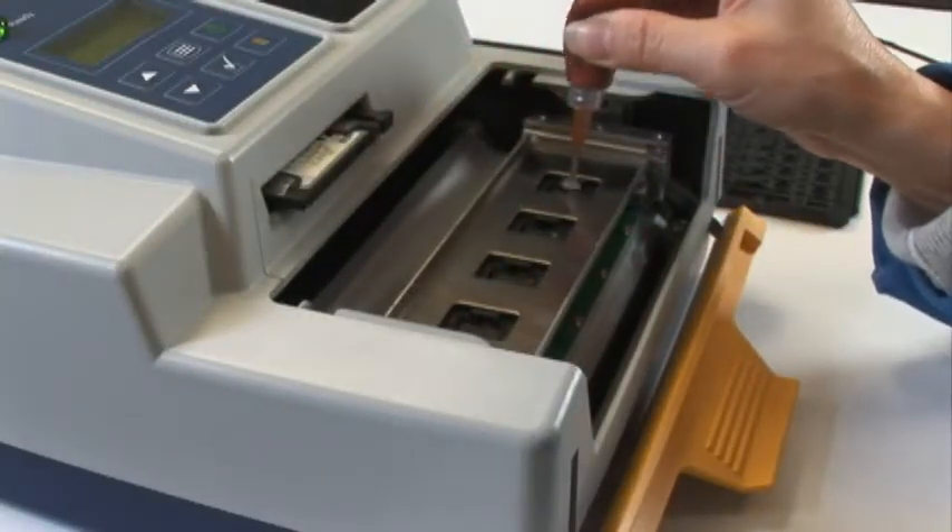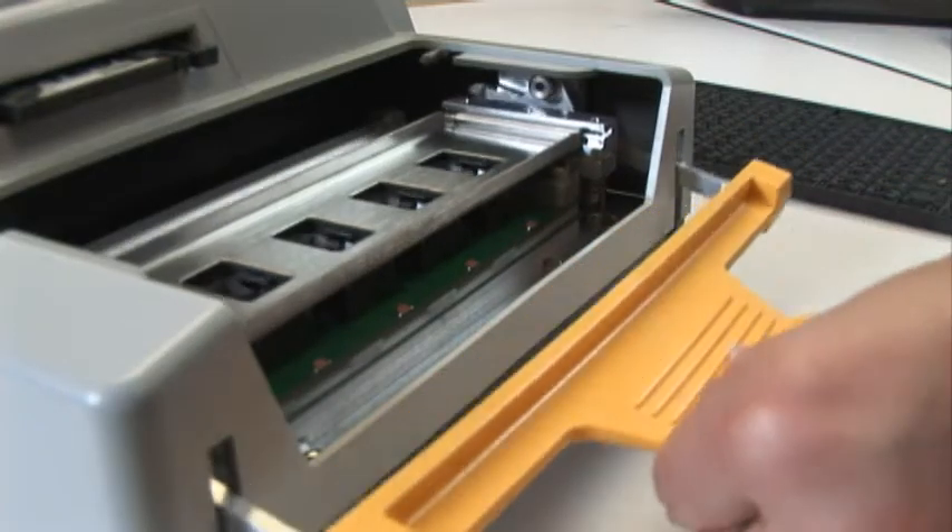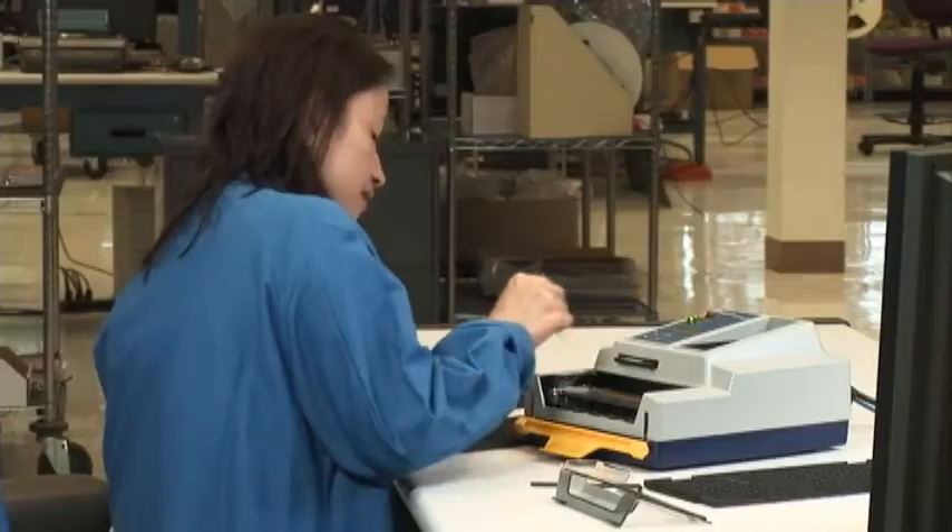The unique actuator of the FlashPak allows for easy insertion and removal of devices, reduces parts damage and socket wear, and improves overall throughput.